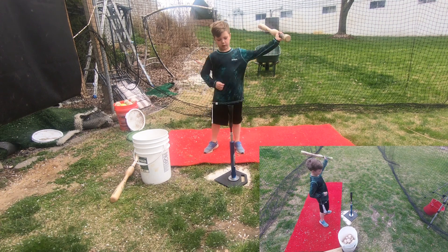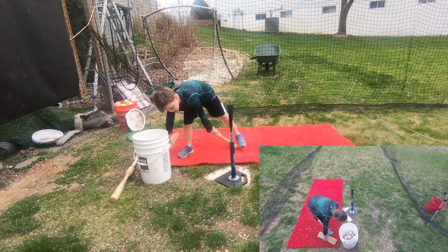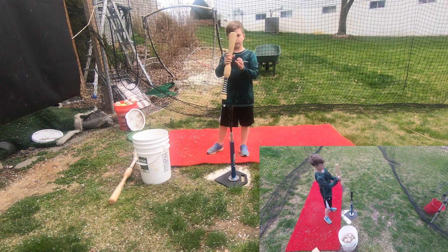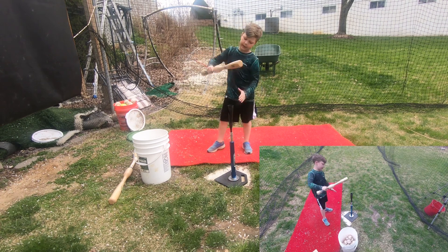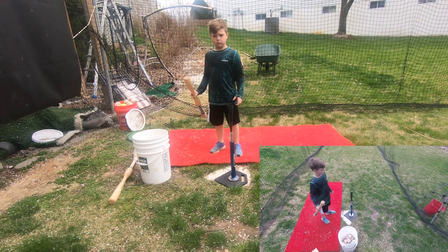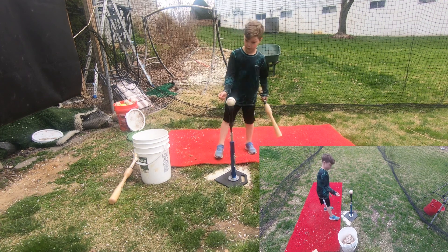Hey guys, it's Robby. We're back with another video. Today is day nine. We have a new drill called the pipe drill, but instead of using a half pipe, we are using a 2x4. We're doing 20 with this, 20 with a big bat, no 2 and 2s today, 40 weight shifts, and then 40 pipe drills. I'm just going to call them pipe drills from now on. Let's get right onto it.